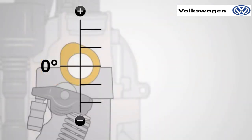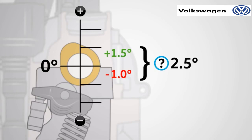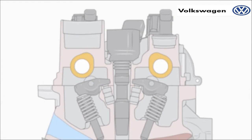The measured value at the exhaust camshaft is minus 1.0 degrees. The nominal value is plus 1.5 degrees. The difference in value is 2.5 degrees. This time, to get from the measured value to the nominal value, we move from bottom to top — thus in the positive direction. The differential value is therefore marked with a plus sign: plus 2.5 degrees. So the result for the inlet camshaft is minus 3.0 degrees, while the result for the exhaust camshaft is plus 2.5 degrees.